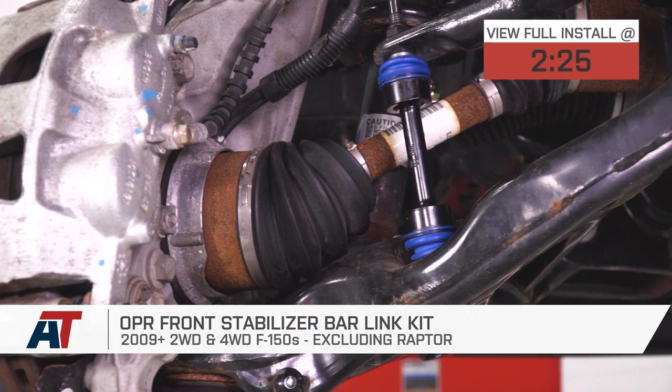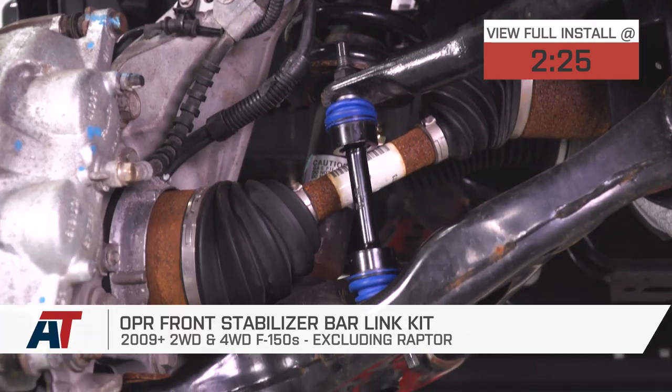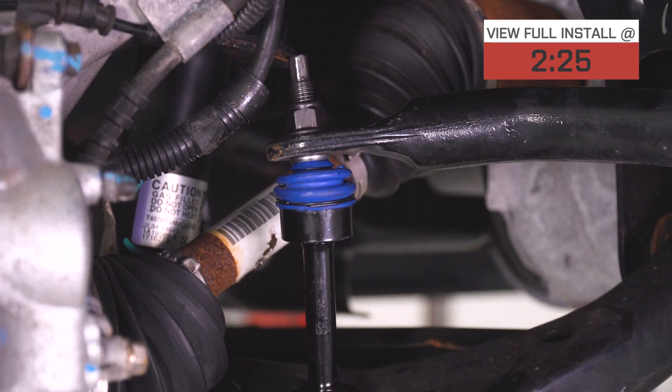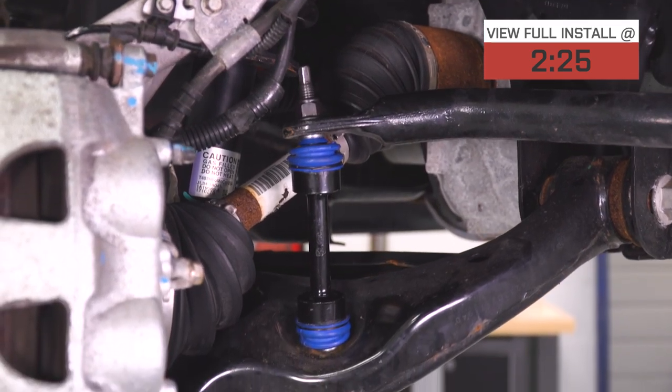This is gonna be a great option for you if you're looking to fix up your suspension a little bit and improve on the design at the same time. OPR is a great company, they've been making great stuff for a long time, and it stands for Original Parts Replacement. That might not mean OEM stuff, but OPR is a great replacement for the stuff that comes from the factory on your F-150.